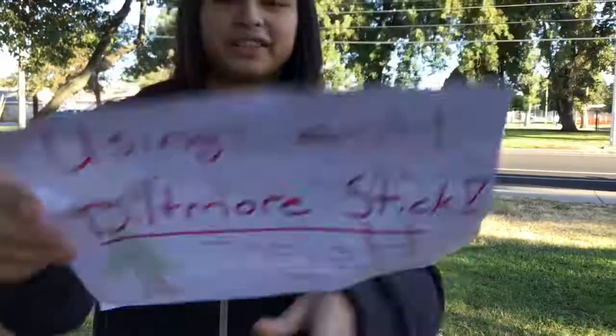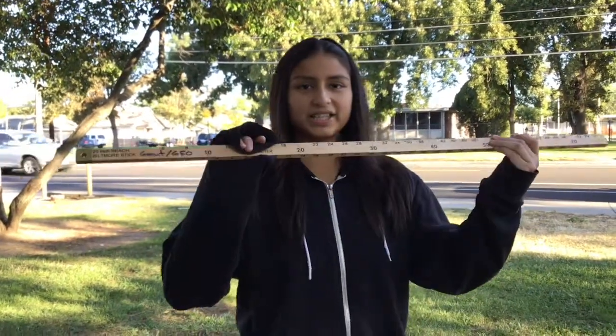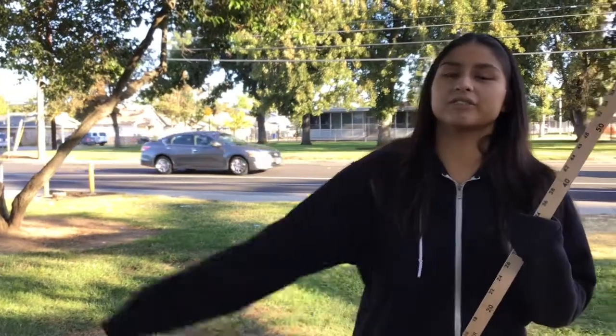How to measure tree height using a Biltmore stick. Hello, my name is Candy and today I'm going to teach you how to use a Biltmore stick to measure logs and the tree height.